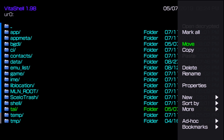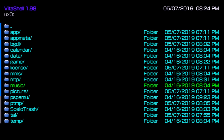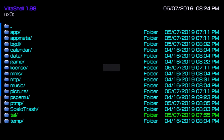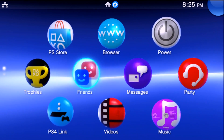In VitaShell, go into ur0, go down to tai, and either rename this folder if you care about it, or delete it — these are your plugins and configurations. You can also go down to ux0, go to tai, and delete or rename that folder as well. Now those are gone, so any plugins will be unloaded once we restart the system. Go ahead and give your system a restart.